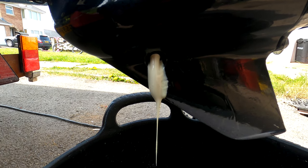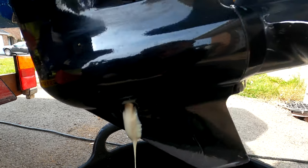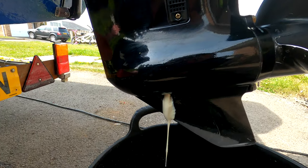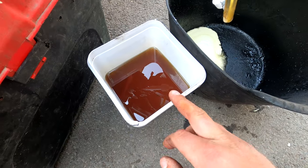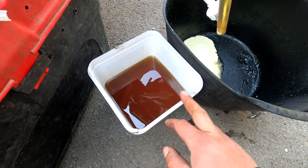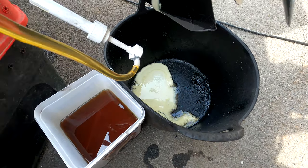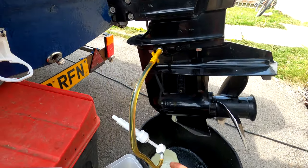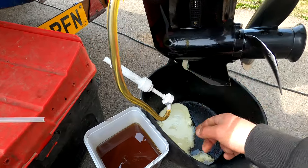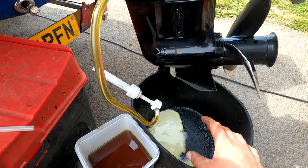So if you drain your gearbox and you're finding this, there's a very high chance that the seals have gone behind your propeller inside here somewhere. What I'm doing here is getting some 10w30 engine oil, just a spare from my car, and I'm going to pump it through this gearbox and try to push out as much of this cream as I can. I've got the Quicksilver gear lube pump here, so I'm going to keep pumping and try to get as much of the cream as possible, just to keep all the mess in the bucket.